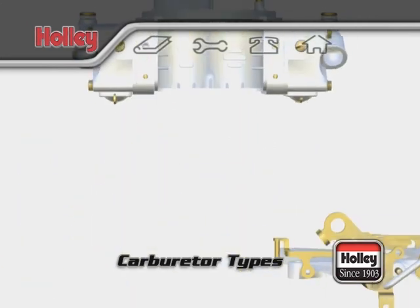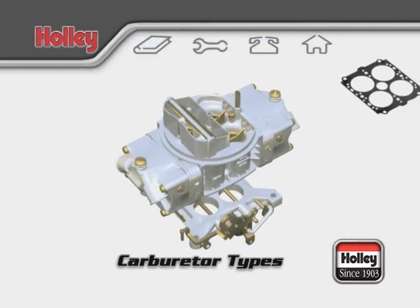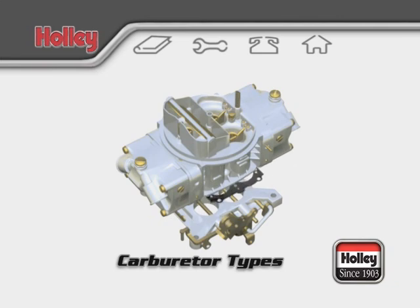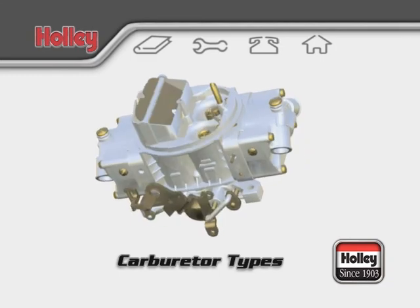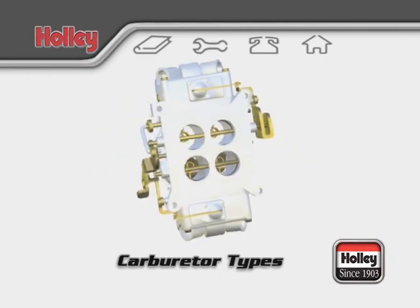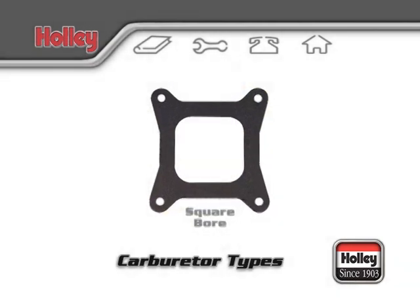All carburetors have a throttle body plate at the base. When you examine the base, there are two different shapes and bolt patterns that are intended to mate with the two types of intake manifolds that you will encounter.